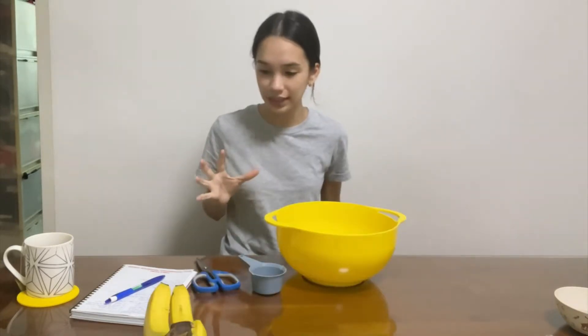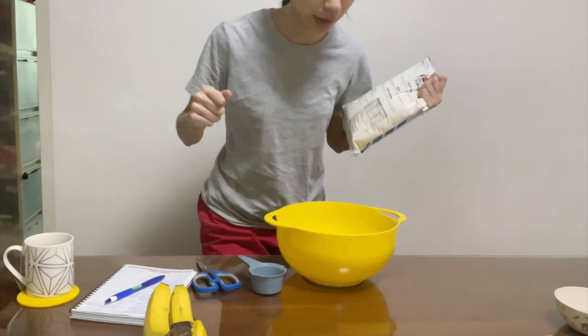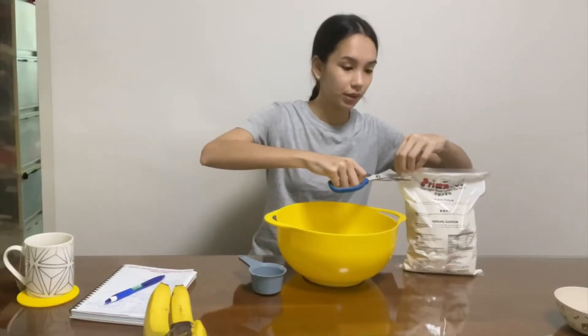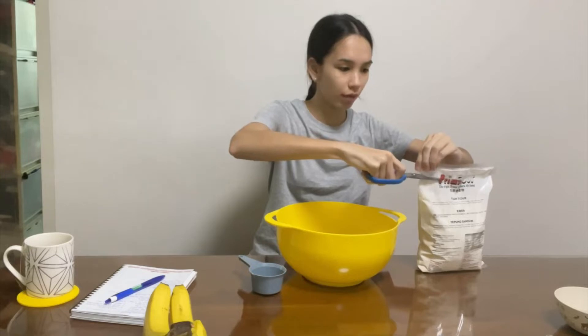So we're going to start off with two cups of flour. I don't really like sitting down while baking — it feels so weird. Two cups. I'm using plain flour, all-purpose flour, unbleached. But you can use whatever flour you want.